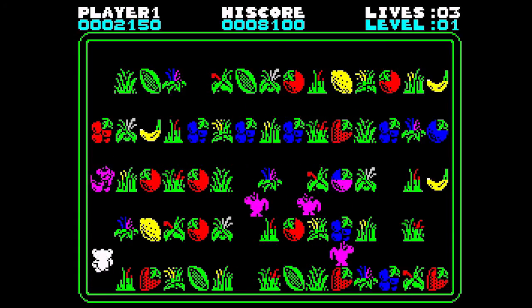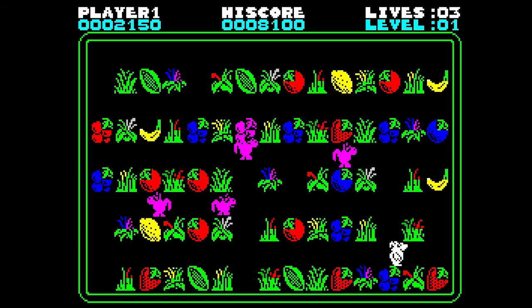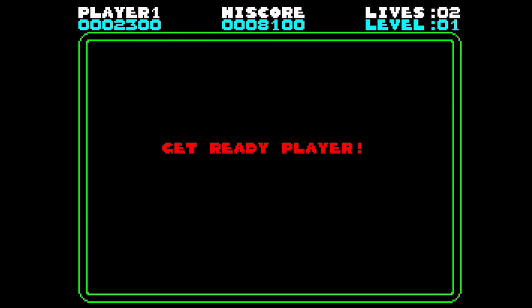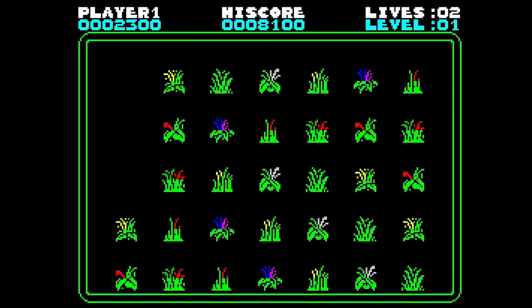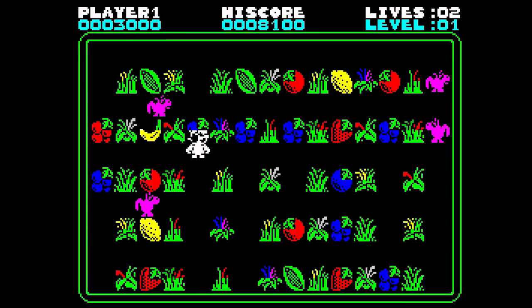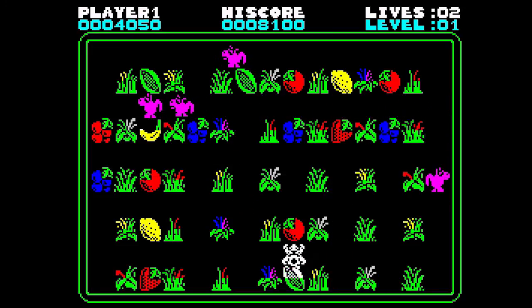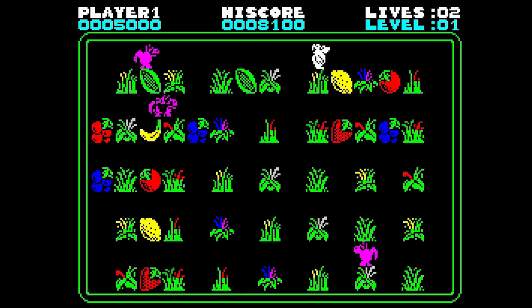Control is a bit tricky sometimes, as you have to get the alignment just right or you can get yourself stuck in corners as the dingoes close in. So overall, nice tunes, good graphics, and nice playability. If you like maze games, grab yourself a copy and give it a try.